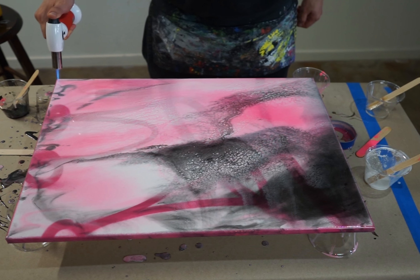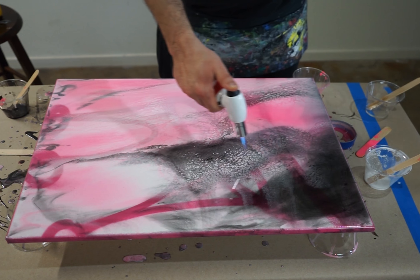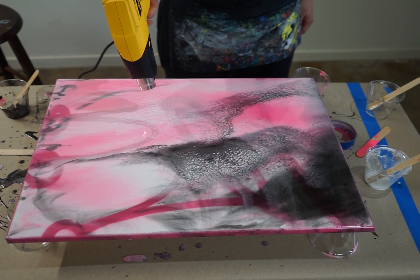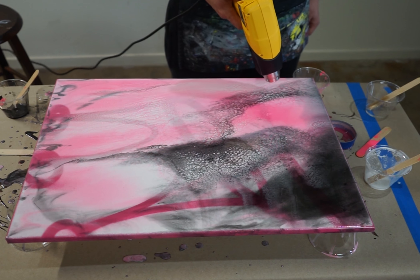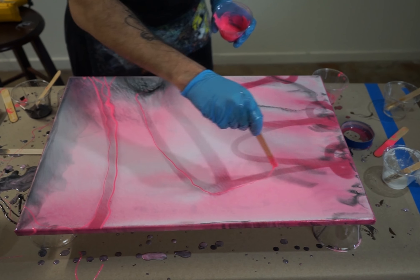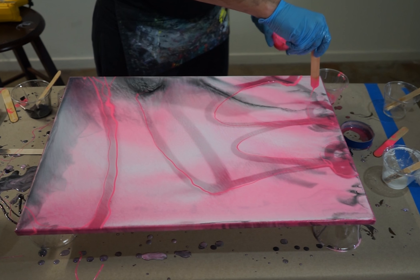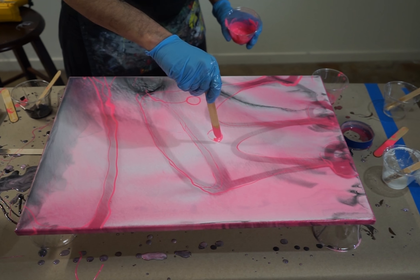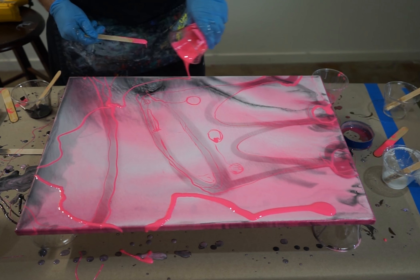Then we go with the torch over it. Keep some distance — you don't want to directly touch the torch to the canvas because you could burn it. This is a fresh pour so you just want to go over it. Same thing with the heat gun: keep a good distance, and you can actually push the bubbles and get some cells out of that. Overall I'm just using it to dry the surface, then I'm adding more loose paint and going back to that crown idea, just playing with transparency.